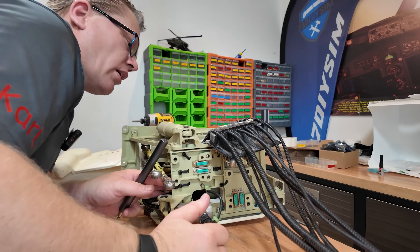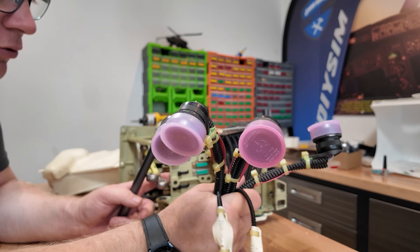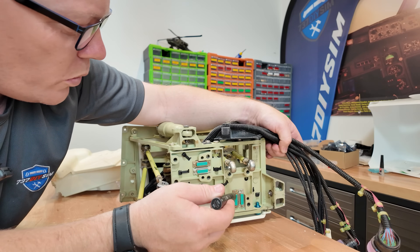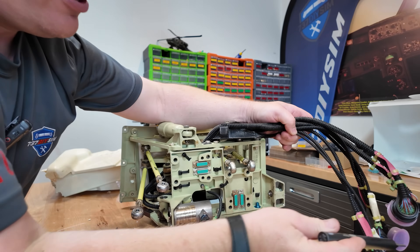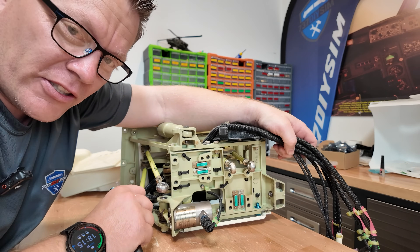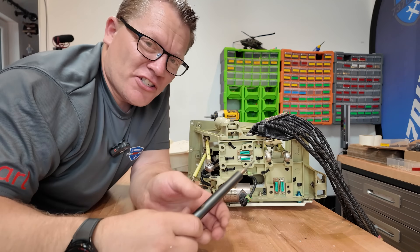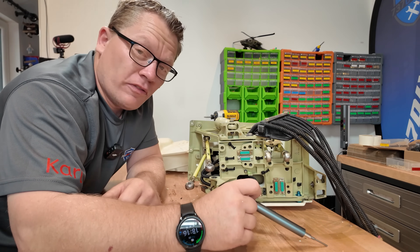Every single connector here is a quick-release connector to the airframe, and they all connect down to this. All these DB connectors - 21 or 25 pin, probably more than that - feed down in there. I have no idea what goes on the bottom; I'll have to research it and look on the internet to see what we can find. That is a nice unit to look at - engineering wow. There's a lot of good engineering in there, definitely something we can reverse engineer and hopefully create on the 3D printer.